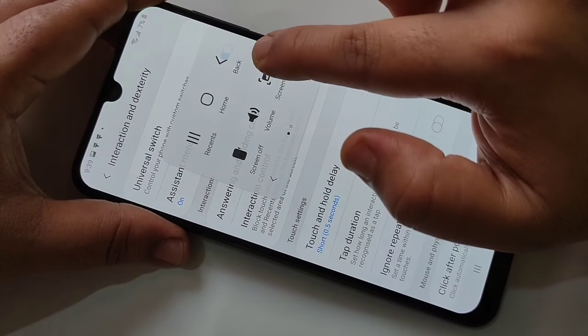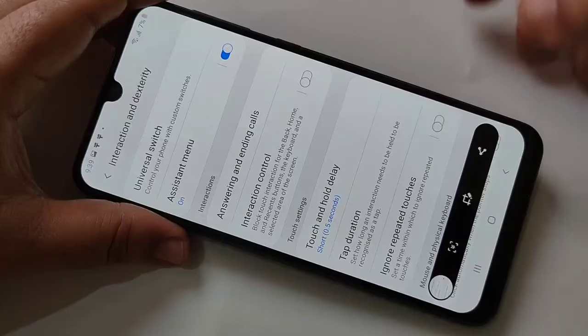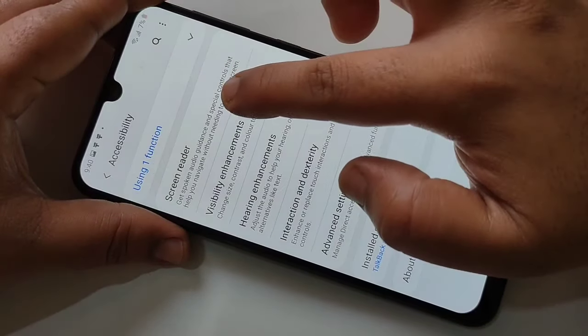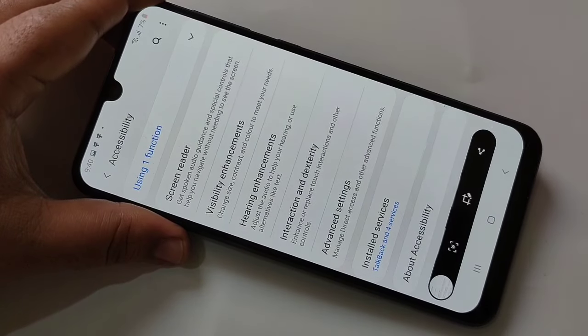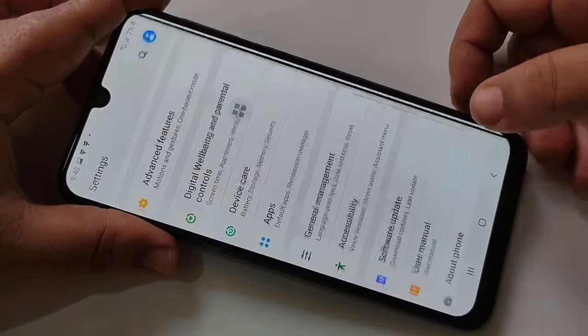If you tap on the Assistant Menu, you can see the Screenshots option. Just tap on that option and the screenshot is captured. It's very simple — just tap on the Assistant Menu, then tap on Screenshot.